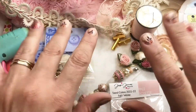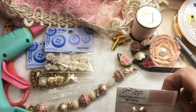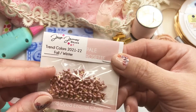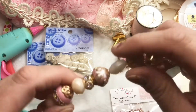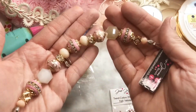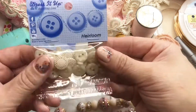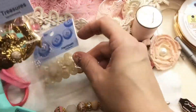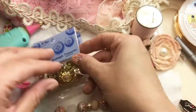Hi guys, it's Trish from Pink Poodle Jewelry Studio. Today we're going to be making a really fun necklace with some items from Jesse James Beads and Dress It Up. We're using some gorgeous enamel chain from Jesse James Beads, this beautiful peaches and cream strand, heirloom buttons from Dress It Up, and also nostalgic treasure from Dress It Up as well.